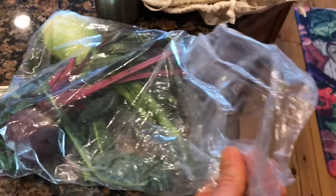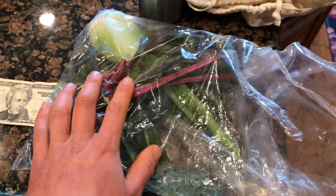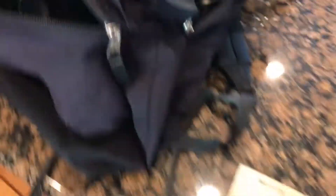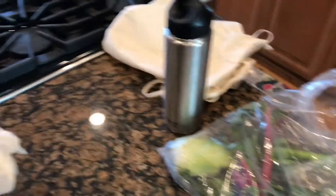I ended up swapping the peppers out and actually got a lot more food for 20 bucks.